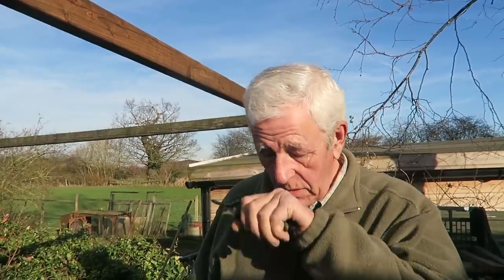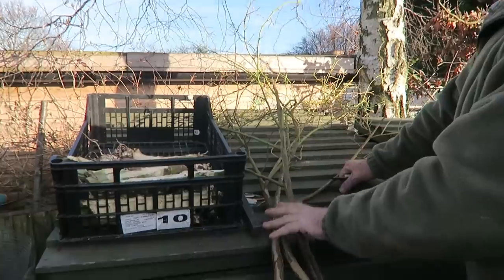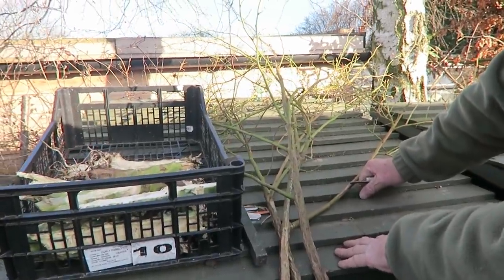That's all I'm going to do pruning-wise to the blueberries this year. I am going to change the box they're in and make a nice raised bed so I can just add the acidic compost to it, and hopefully the chickens won't be able to get in and mess them all up.